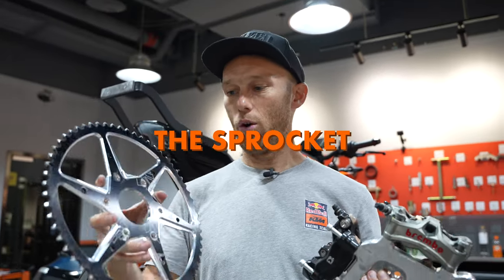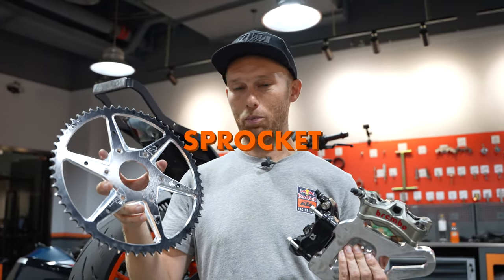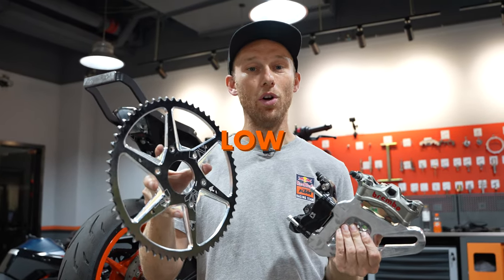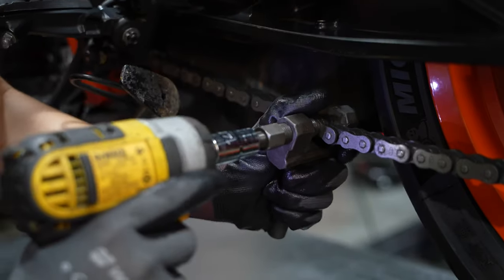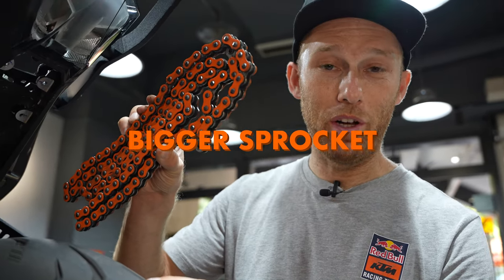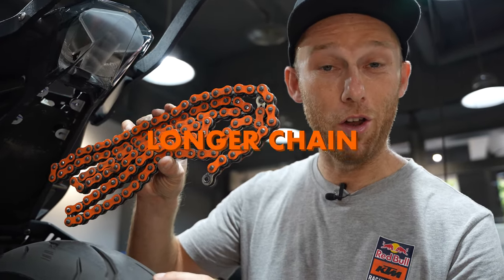Next, we're going to add the sprocket. This is the 60-teeth sprocket — a huge one. And this adds more torque on the low speed tricks. We're taking down the stock chain because we have a bigger sprocket and that's why we need a longer chain.